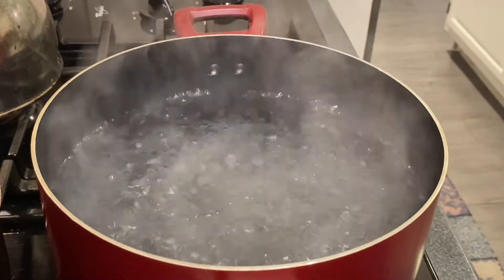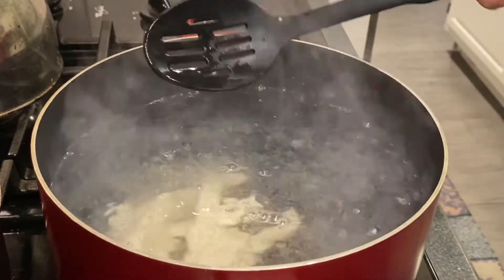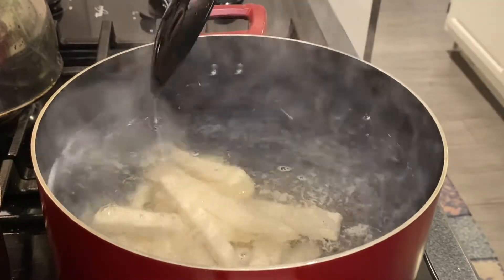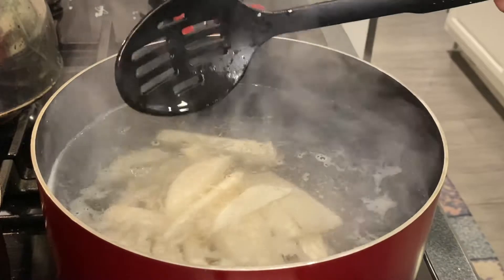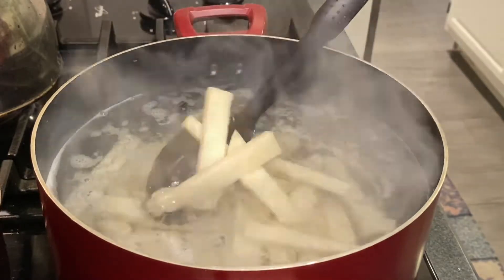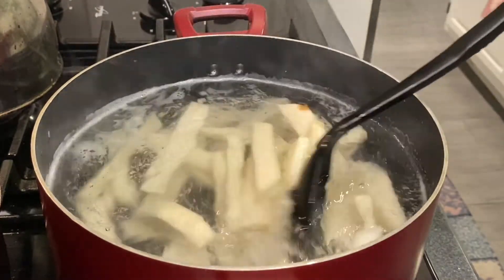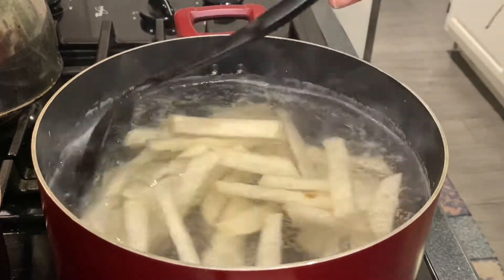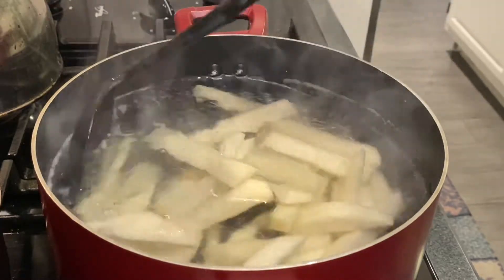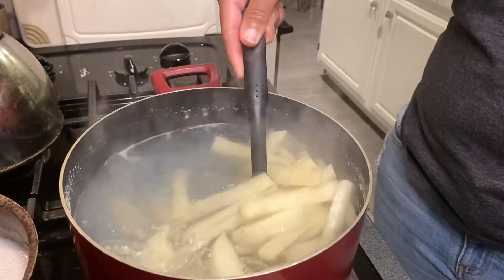Okay, let's get to this boiling water. I have my boiling water — we're going to drop the jicama in there very slowly. We're going to let these boil for about 10 minutes until soft. I'm going to put a timer on and put a top on them. I will be right back.